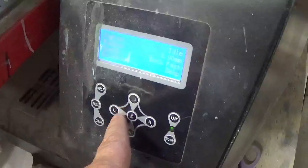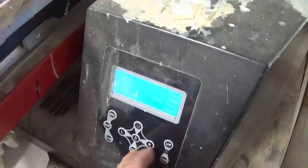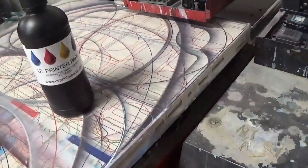Coming down to your interface panel — we can go left, right. We can move the bed up and down, move the bed in and out, and we can also lock the print head.